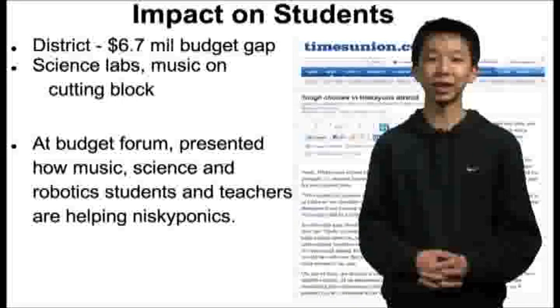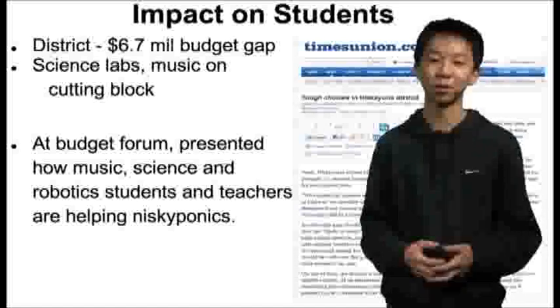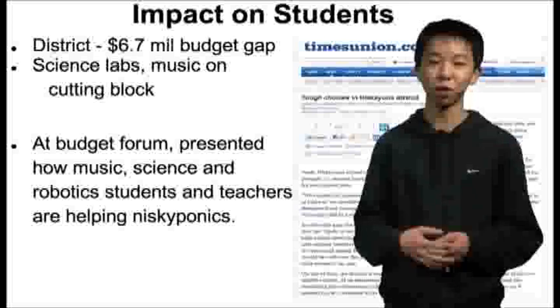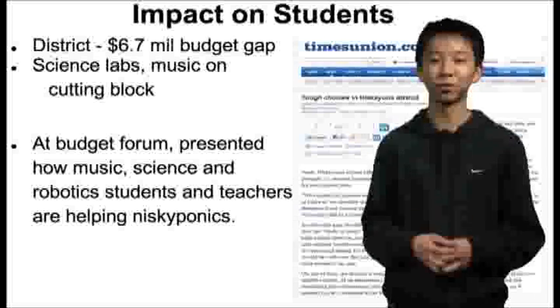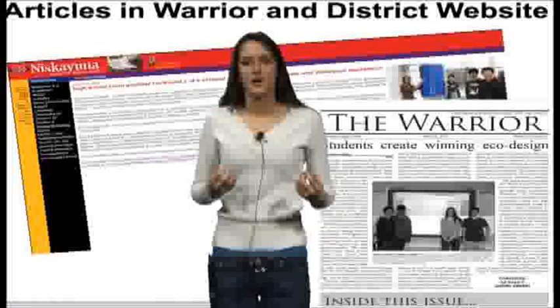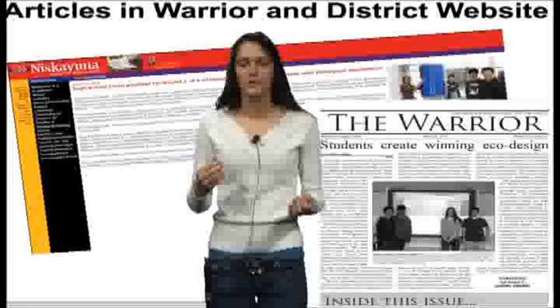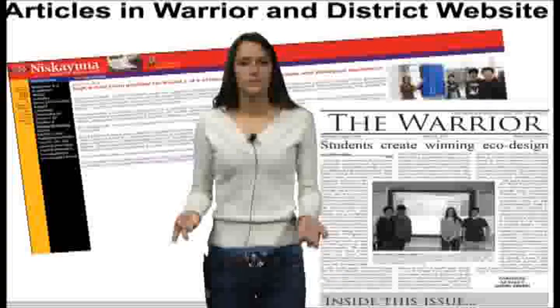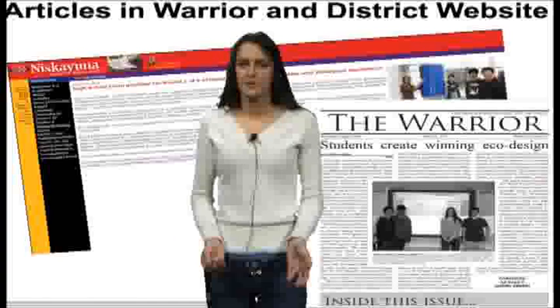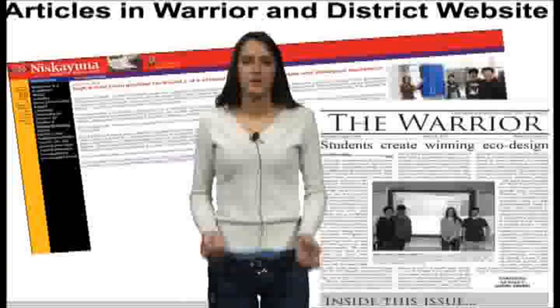Lately we've been getting a lot of budget cuts in our district, and these have been greatly affecting the science and technology department. We believe that our project will help benefit these departments because it includes a variety of subjects. Our aquaponics project affects many people in our community — our fish will go to a local food kitchen in Schenectady, and the plants that we're growing will go to the cafeteria. Our project has gotten a lot of publicity, and a lot of people in the community know about it and like it. Our project will benefit every single person.